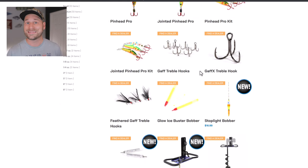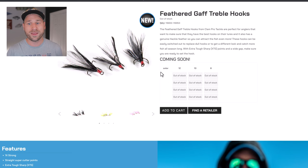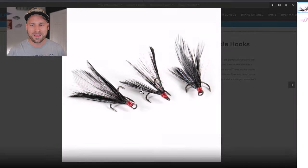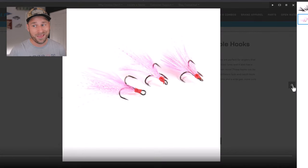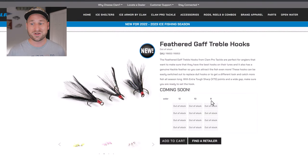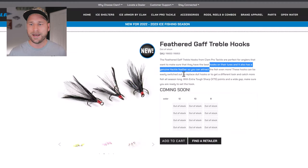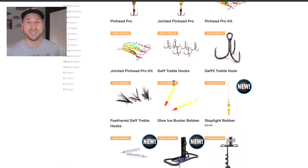They also released the Feathered Gaff Treble Hook, which is new this year. These are just like the Gaff Treble Hooks but come with feathers in four color variations: black, yellow, pink, and white feathers. These come in sizes 8, 10, and 12 in a three-pack. I've used feathered treble hooks from other brands before, even last ice season, and they work awesome — I expect these to work just as well.